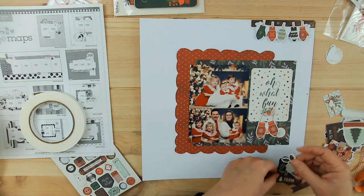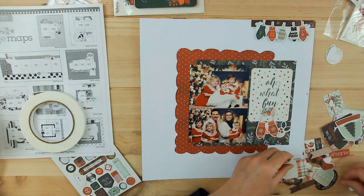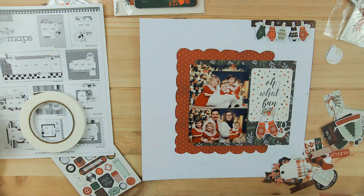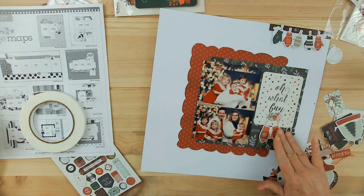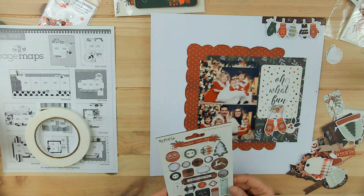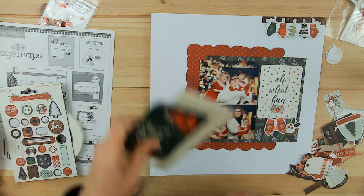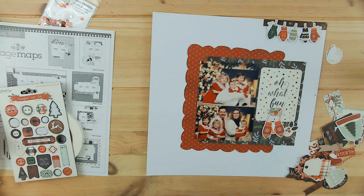I put this little circle element — it's a wood grain piece, it's a circle, and inside the circle is like a snowflake. But I put some holly leaves and berries on it. I just wanted to have a little something right there next to the mittens.